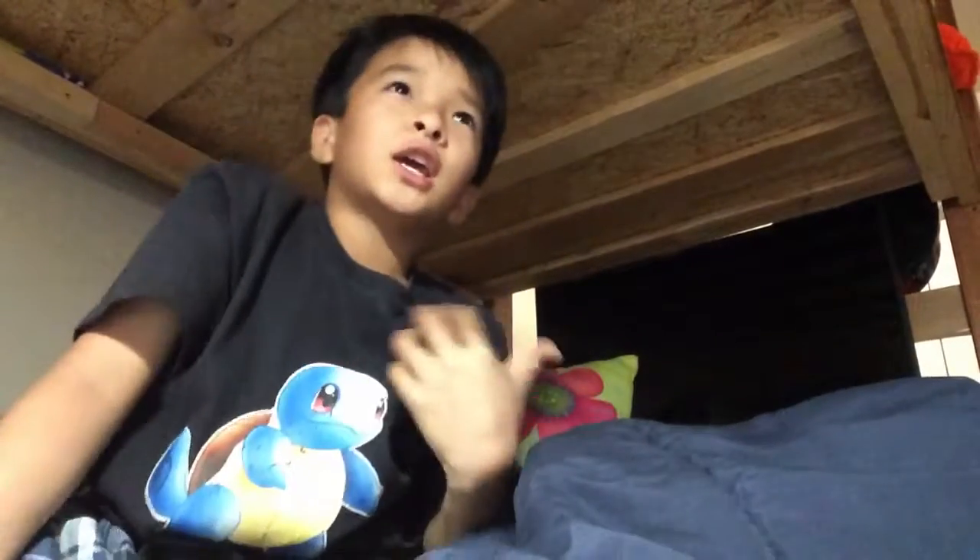What's up YouTube, Flame Pikachu here. Today I'm not gonna do a game or drawing, I'm just gonna ask you a question — what you guys want me to draw in another video. You guys can comment down below what you want me to do.